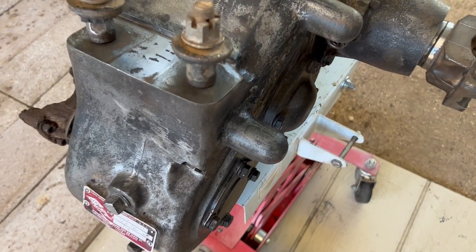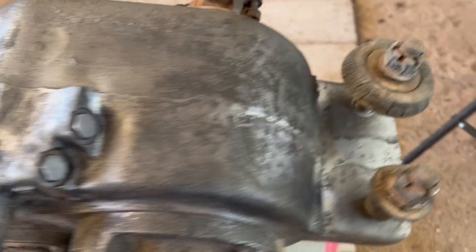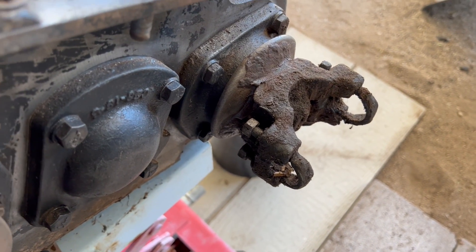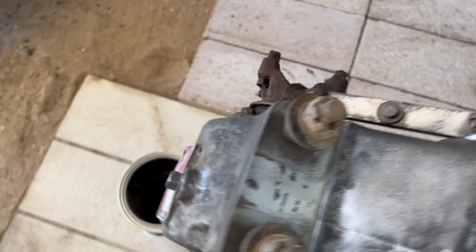So after many hours of cleaning so far, I still gotta clean that yoke right there, but everything else except for the bottom is pretty clean.